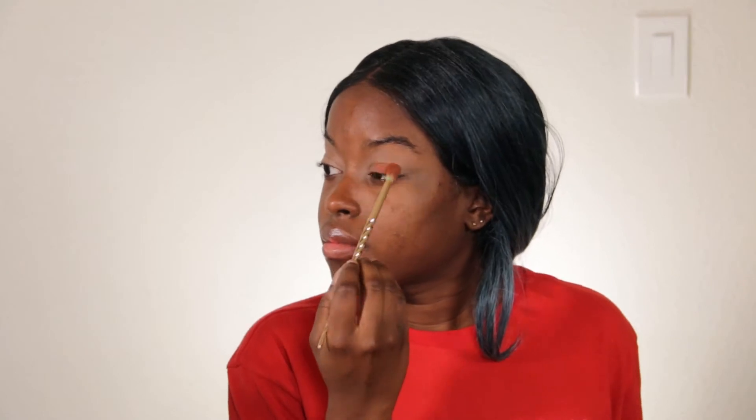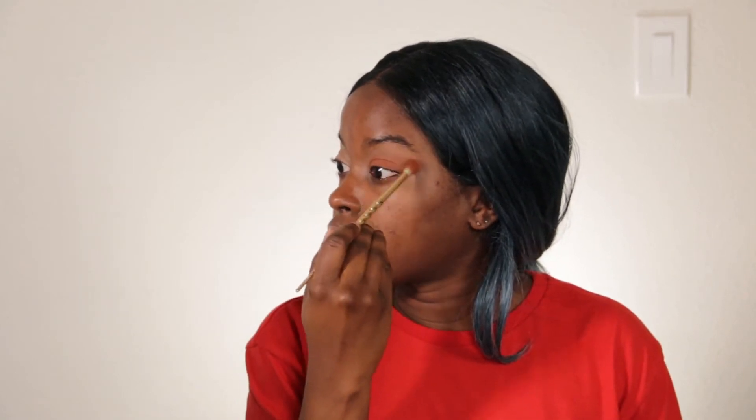So next, I'm going in with the Lime Crime Venus palette with the color Creation, and I'm going to use that as my eyeshadow for this look. I love this shadow because it has a lot of nice red tones — it's like this really nice reddish brown color. So it's subtle but not too noticeable, especially after the whole look is complete. It just gives it this nice 'is she wearing makeup, is she not?' kind of look. Of course, I'm wearing makeup.